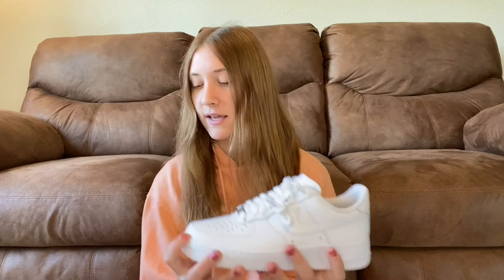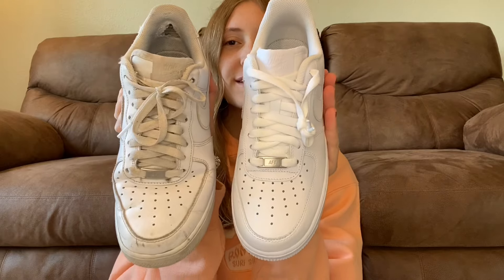They do run a little big though — I got these in a size 9, so you do want to order about half a size down since they do run big. But these are the new ones and I'm so excited. Look how white they are compared to my old ones — that's insane, but I love them.